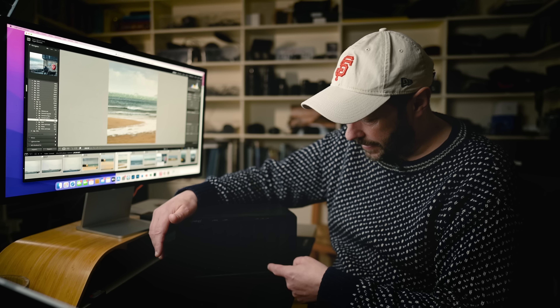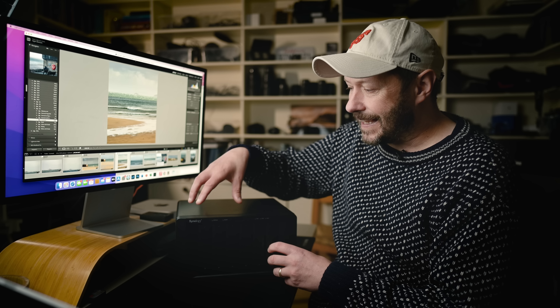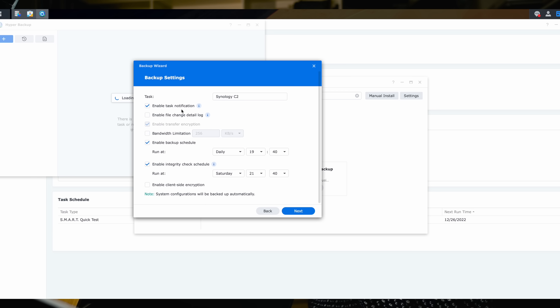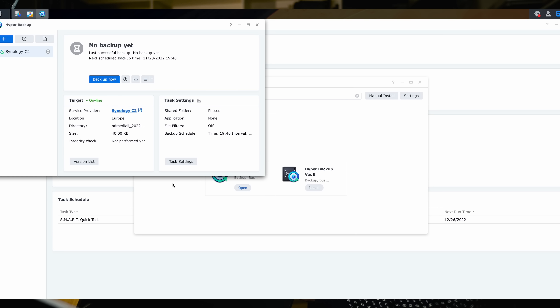This is also expandable - I can add more hard drives in. This one slot is currently empty, and I can get an expansion unit and keep adding more bays, so I can have a huge amount of storage. The key thing is that this is connected to my C2 Synology account, which is an online backup that automatically, just in the background, backs that data up to the cloud. I can also access that data from wherever I want. I back up all my photos - not my videos - to the Synology account, and then I've just got peace of mind.